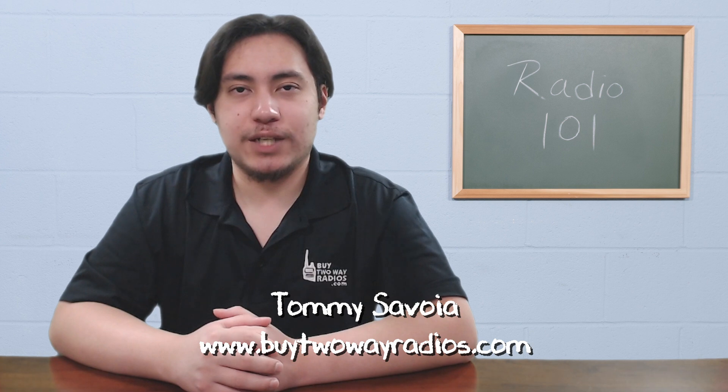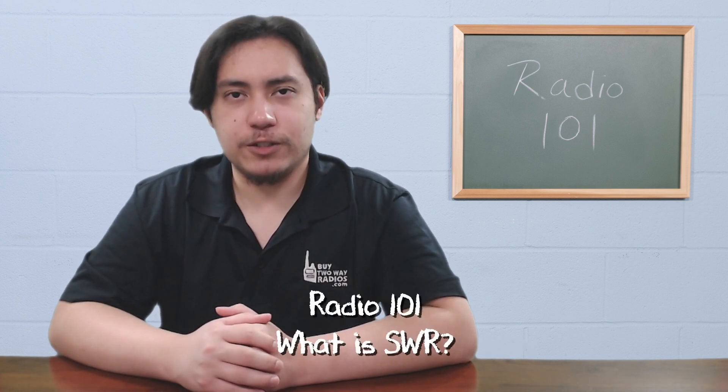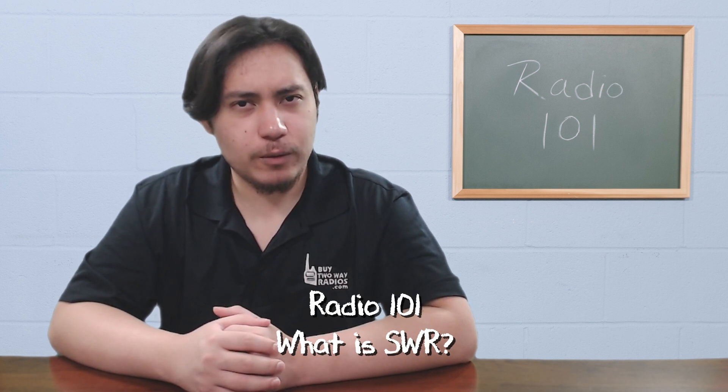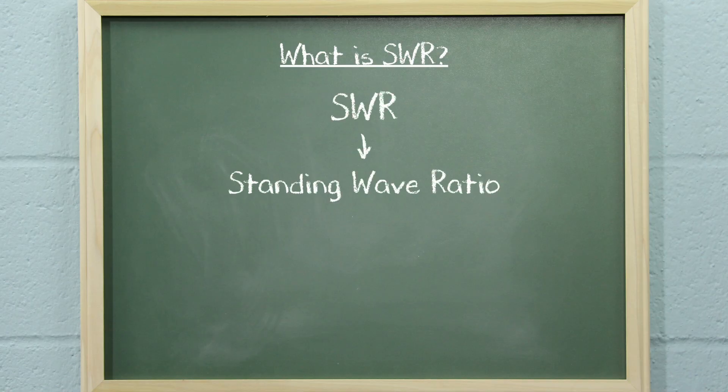Hi, I'm Tomlin with biotouradios.com and this is Radio 101. SWR is a term that's used a lot in the radio industry. But what is SWR, and why is it important to radio operators? SWR is an acronym for Standing Wave Ratio.